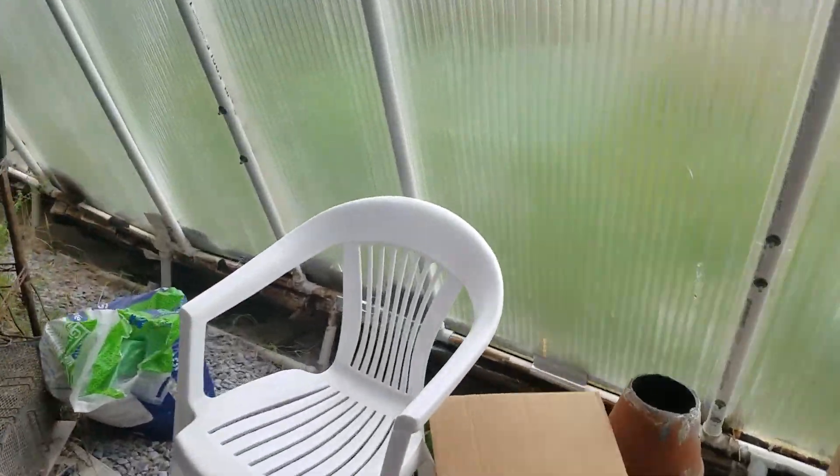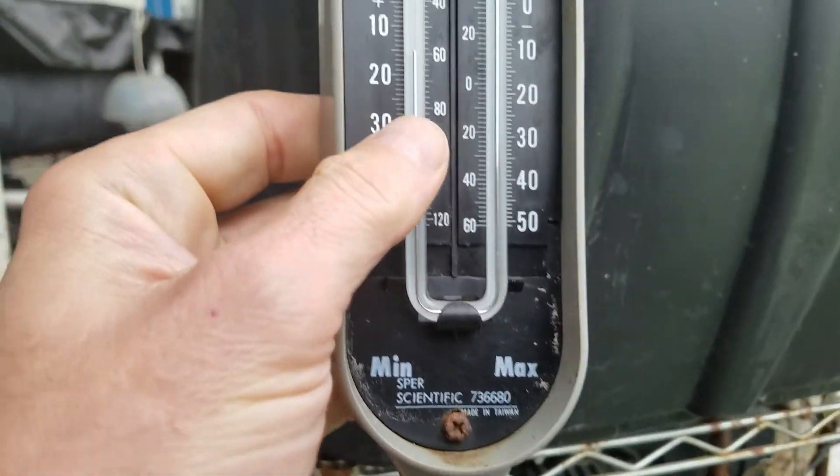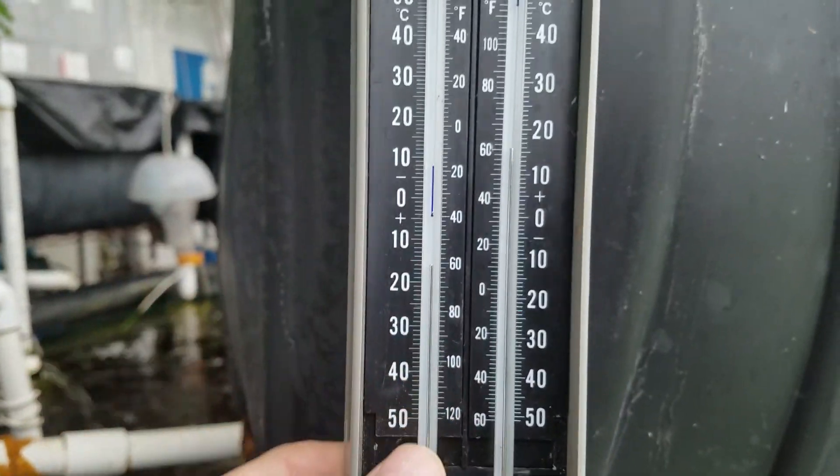Much warmer in here. Typically it's about 10 degrees or so warmer. Right now we're at 60, so we're plus 20 degrees inside of the Chinese solar greenhouse. All the vents are closed.